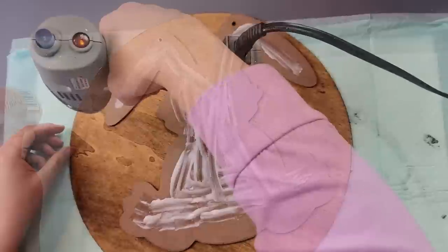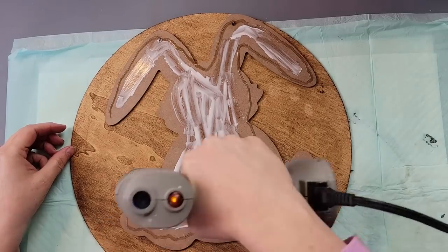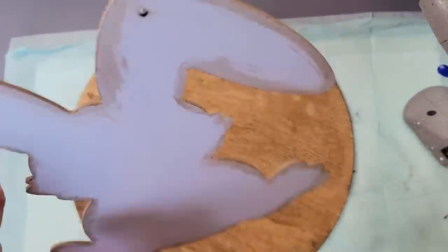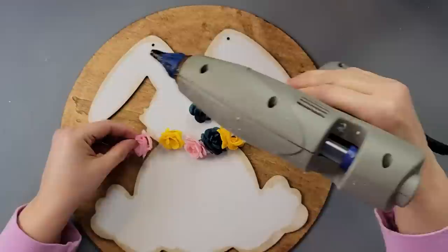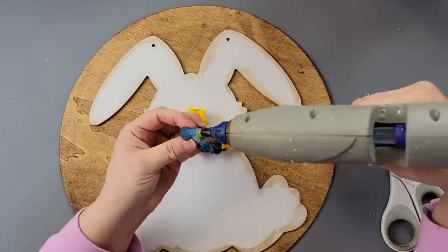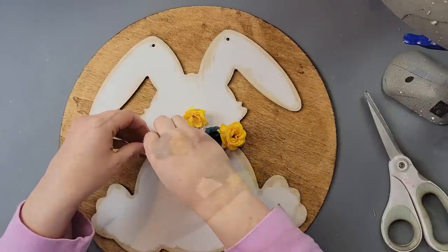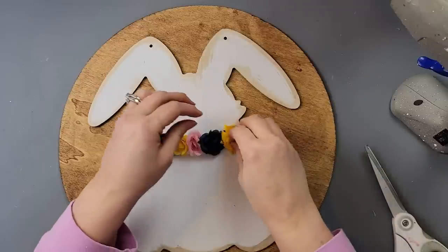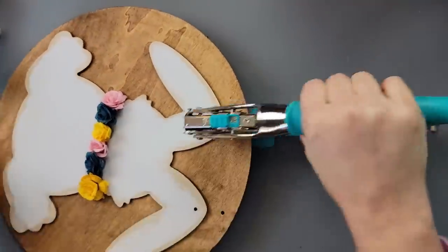Once it was all done, I took another paper towel and smeared some wax along the edge of the bunny — I think it gives it a nice farmhouse rustic look. After that, I'm using wood glue along the middle part of the rabbit and hot glue around the edge, then adding it to the front of my wood round. The wood glue is for permanent hold and the hot glue is for immediate hold. Then I decided to hot glue roses around the neck, trimming off the little part that connects to the picks.